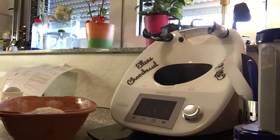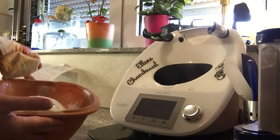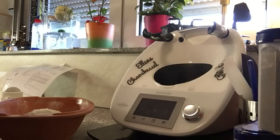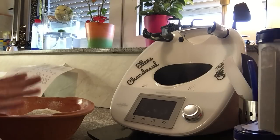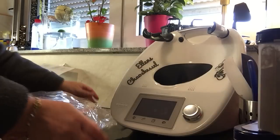In der Zeit heizen wir den Backofen auf 250 Grad vor. Und dann sehen wir uns in einer Viertelstunde wieder. Den Backofen auf 250 Grad vorstellen, und wenn die 15 Minuten Ruhezeit rum sind, das Brot in den Backofen schieben. Hier steht: 40 Minuten auf 220 Grad backen, 20 Minuten dann auf 180 Grad.